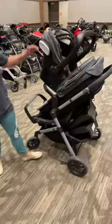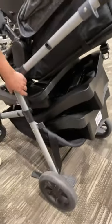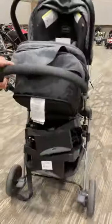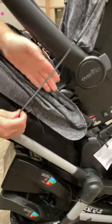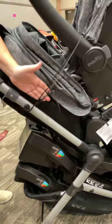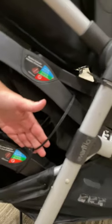If you have a stroller set that has multiple pieces — the infant carrier, it may have bases, and the stroller — you want to make sure that you have them zip tied together so the pieces do not come apart. It's a little hard to see because it's black, but make sure everything is zip tied together so your pieces do not get lost.